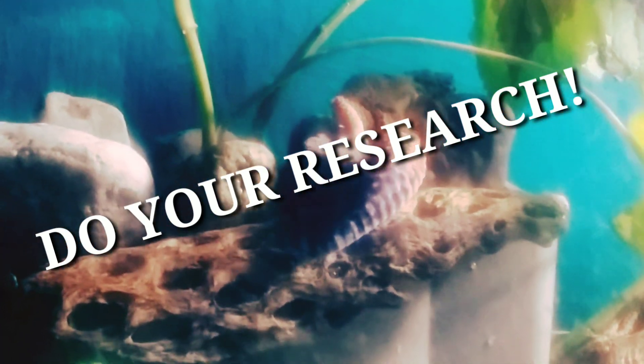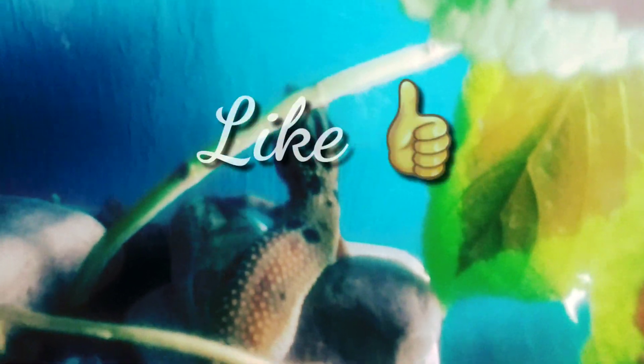Thanks for watching guys. If you have any questions, I'd be happy to answer them down in the comments below. Please like, comment, and subscribe for future videos just like this one.